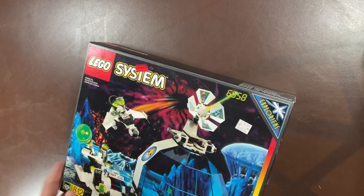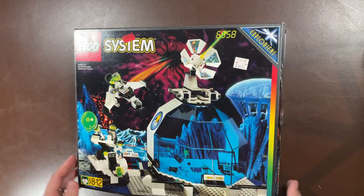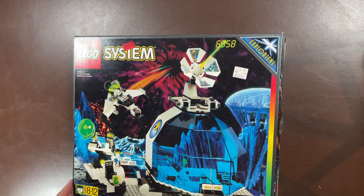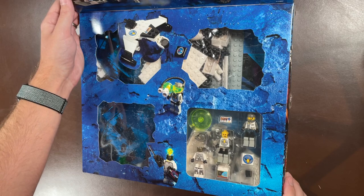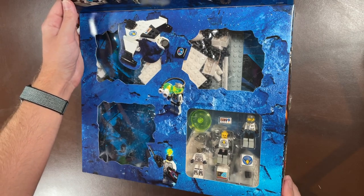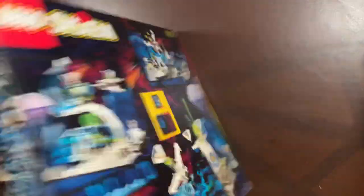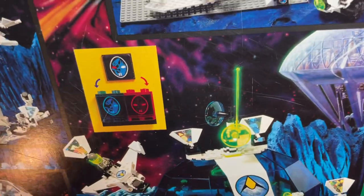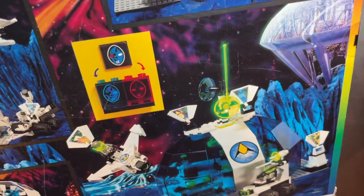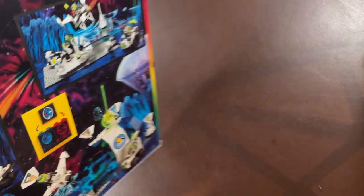Next up is 6958, the Android Base from the Explorians — I believe it's the second largest set of that theme. There are a lot of little tiny Explorians sets, but this one has a flap and that giant dome piece inside, which is super cool. They also have little aliens with magnetic stickers — you could change them between blue or red to see what the actual sticker looked like, which was really neat when I was a kid.